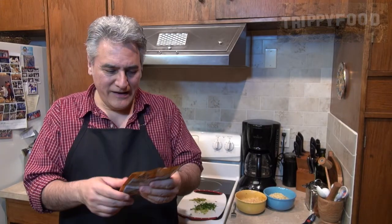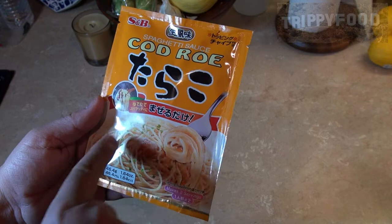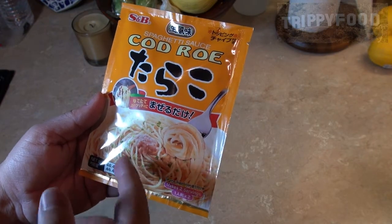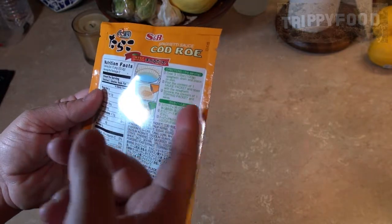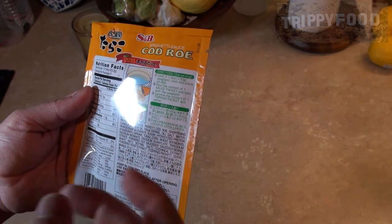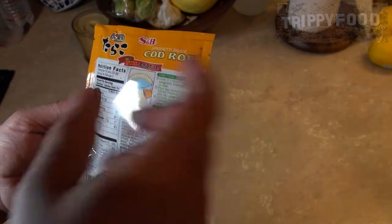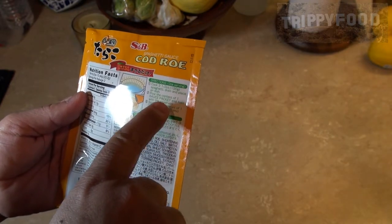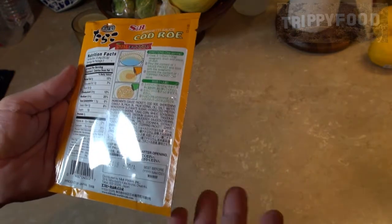It says spaghetti sauce kadro and I found it pretty interesting. The serving suggestions show spaghetti with what looks like green onions and a blob of probably what's inside. The ingredients are pretty straightforward: cook three and a half ounces of spaghetti, pour the contents of one sauce packet, toss with the spaghetti, sprinkle the contents of the topping packet, and serve.